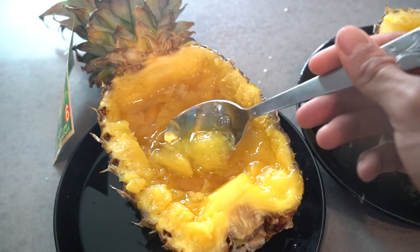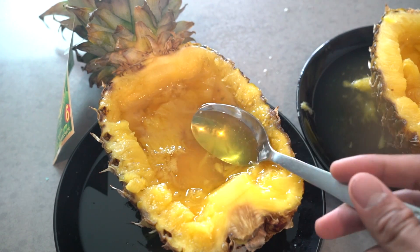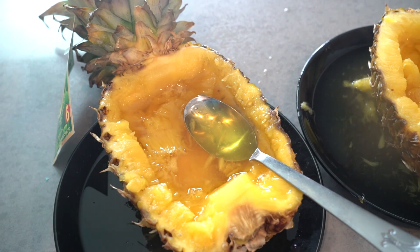It's just a soup — just amino acids, sugar, flavoring, and color. We're still gonna do some cinematics though, right?